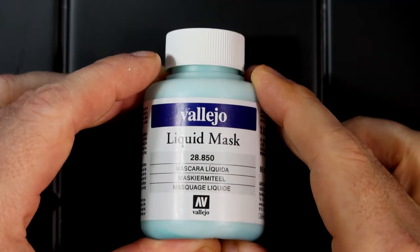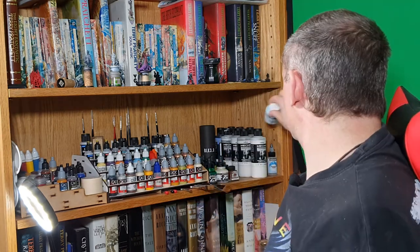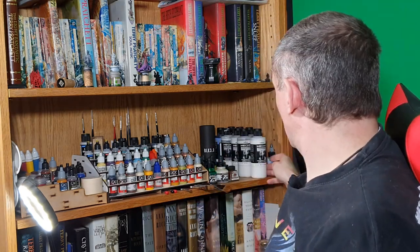The liquid mask is used for when I'm airbrushing, to cover areas that I might want to stop paint coming onto when I'm brushing over others.